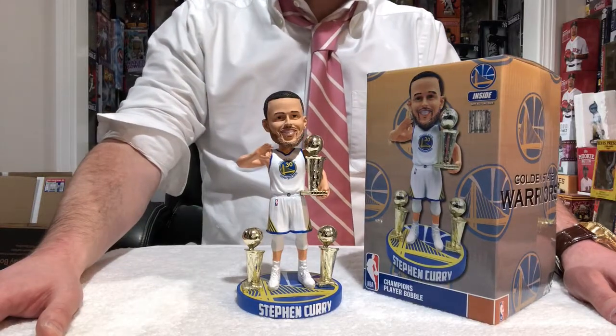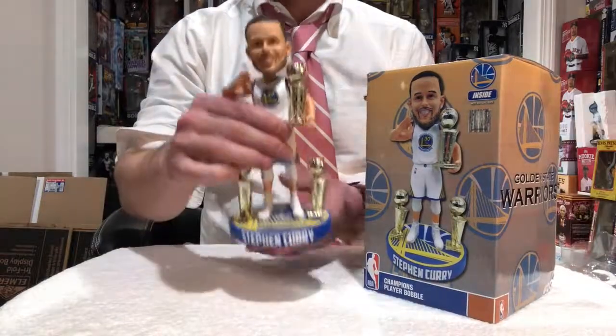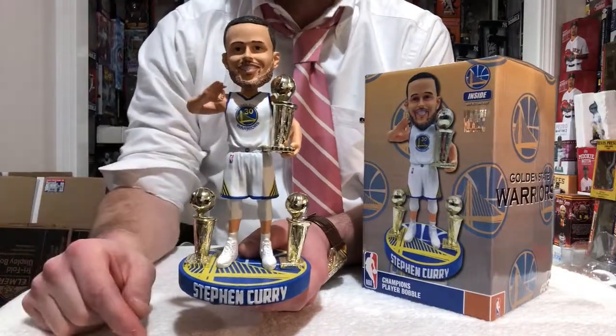What's up, Snipers? Coming to you live from the Bobble Cave for episode 98. Today we're going to talk about the special edition Steph Curry, three-time NBA champ, limited edition bobblehead made by Foco.